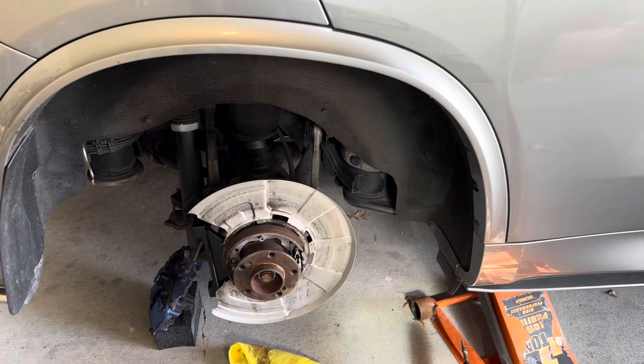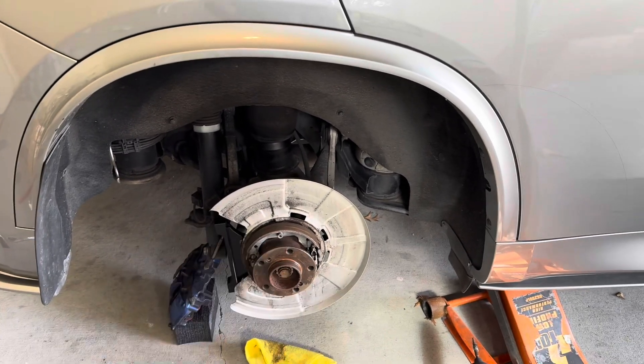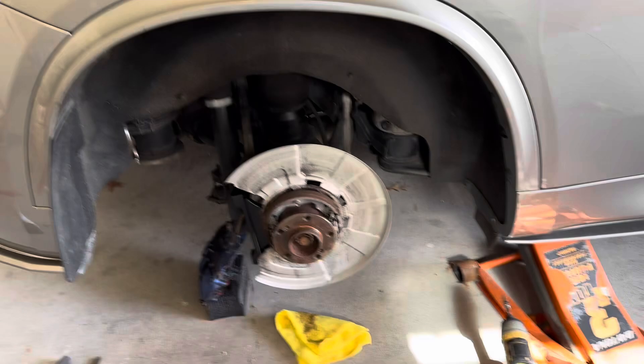I'm going to install the studs here with the red Loctite and test-fit everything. I might need a little trimming on the pads and the backing plates. On the other side I'm going to do a full step-by-step and keep you posted.